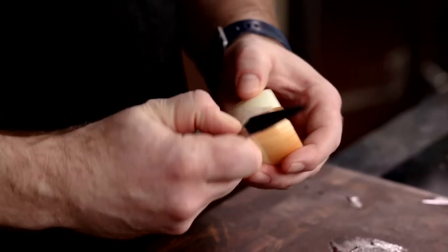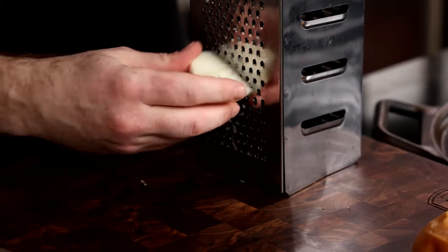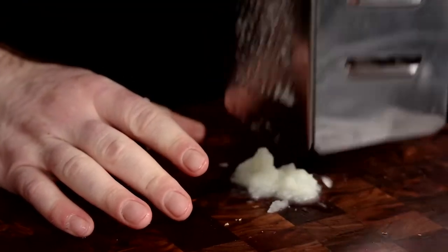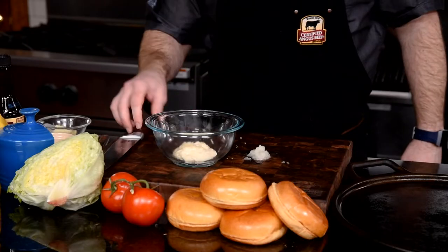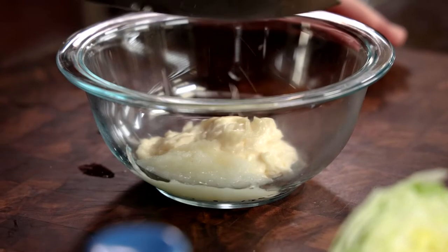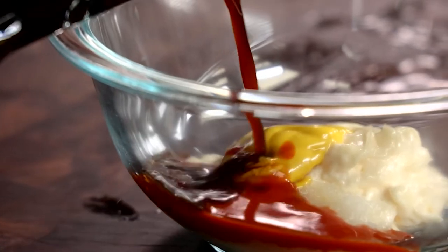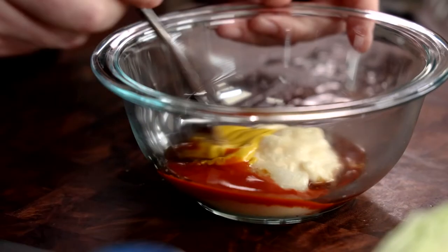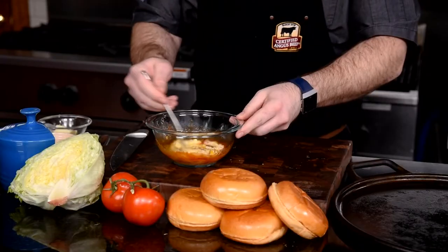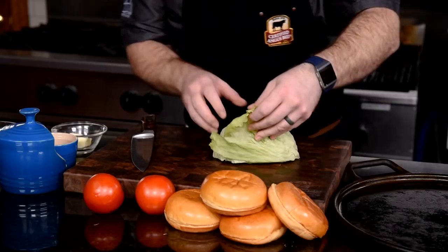Rather than slicing or dicing an onion, we're gonna grate half of an onion finely on a box grater. This results in a nice, smooth onion puree, which is important to this sauce. Mix the grated onion with mayonnaise, yellow mustard, hot sauce, and Worcestershire sauce. I'm not using ketchup in this special sauce because ketchup tends to have a lot of sugar, and by using this combination, it's more savory in nature.